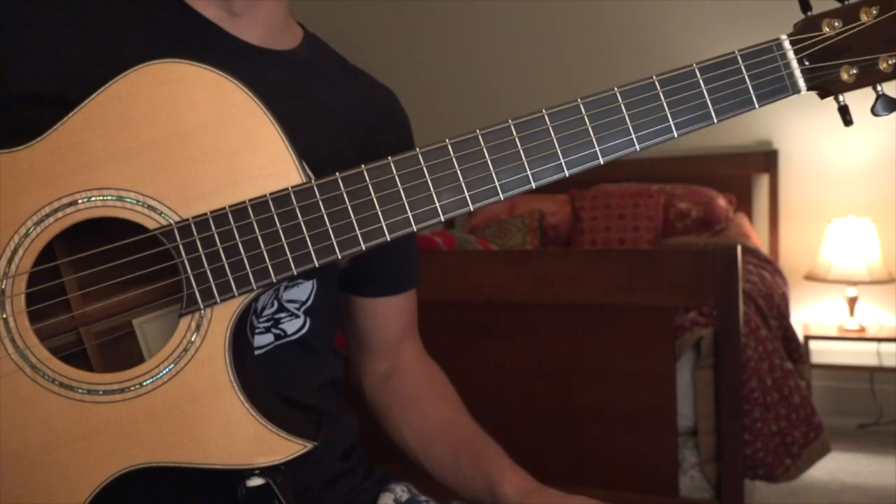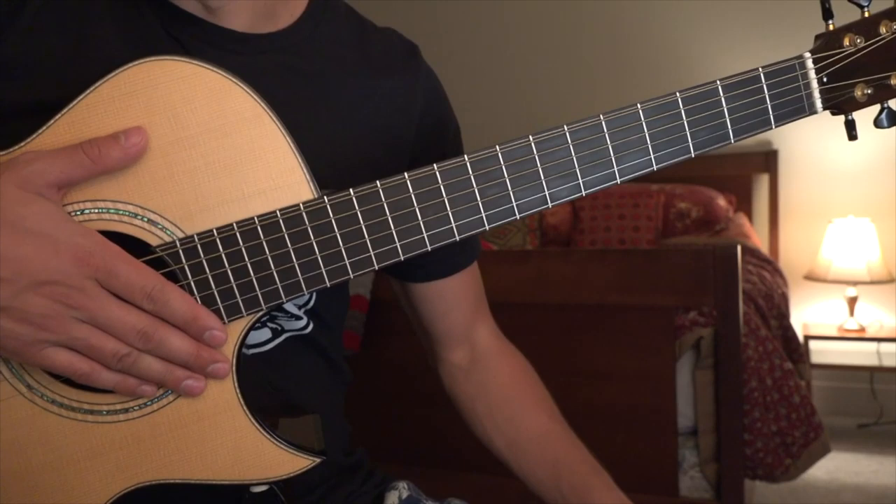Hey everybody, it's Calum Graham and this is a beautiful Beauregard guitar. Today I'm going to show you how to play Grace from my album Thread of Creation.